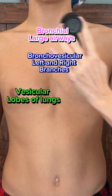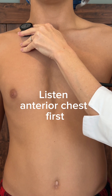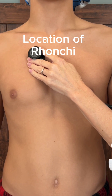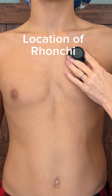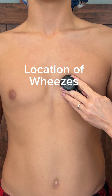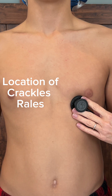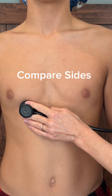Let's talk about auscultation of breath sounds. When you're listening for breath sounds, you want to listen anteriorly first, and then instruct your patient to take a full deep breath in and a full expiratory breath out, and listen to that full breath in each area. As you're doing this, you're going to compare the side you're listening to and then directly go to the opposite side and listen in that same spot, so you can see if there's any difference between that area on the other side.